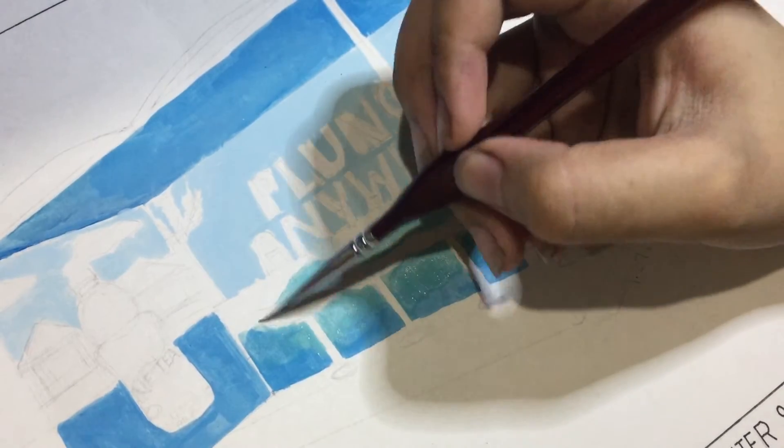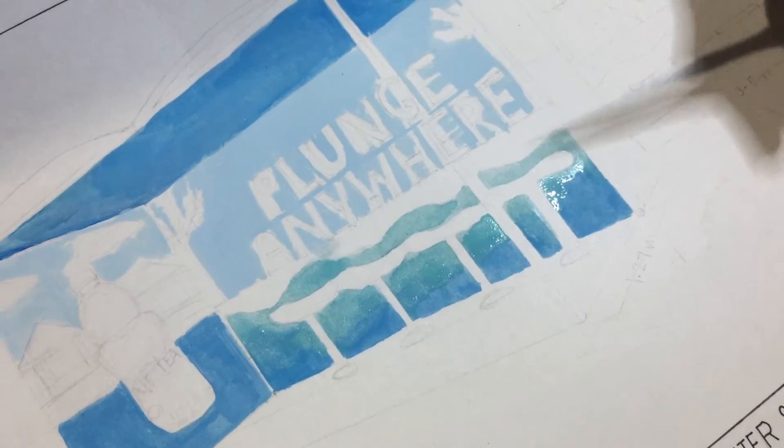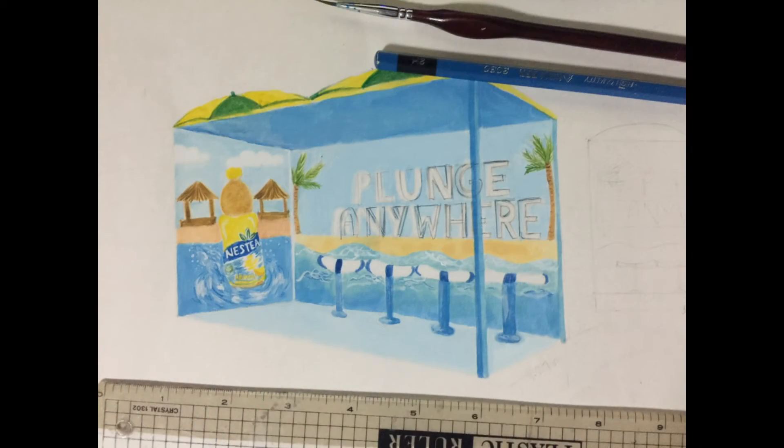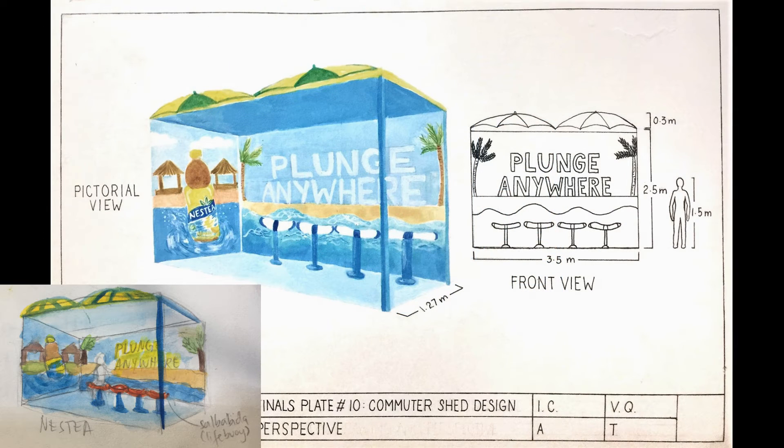Nilagyan din ng mga details such as the Nesty bottle drink and everything. Ito yung progress ko for this plate, and here is my final output. Thank you for watching. Bye!